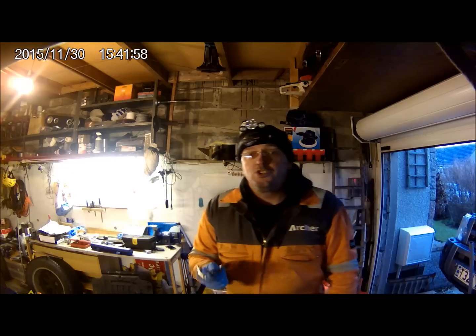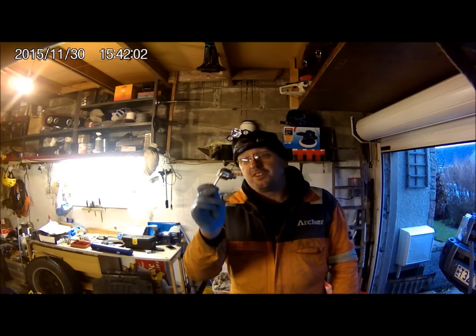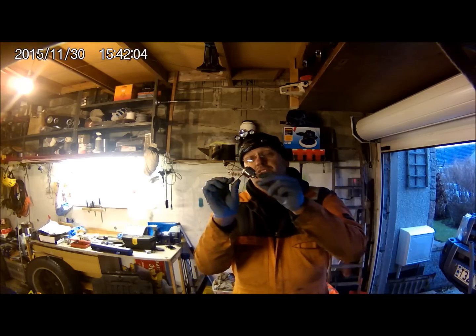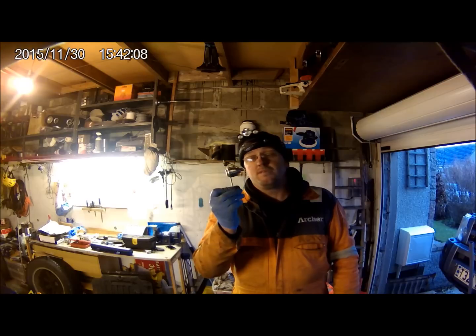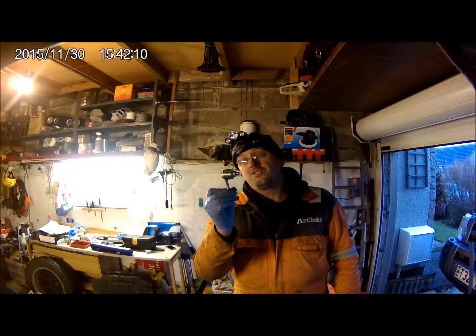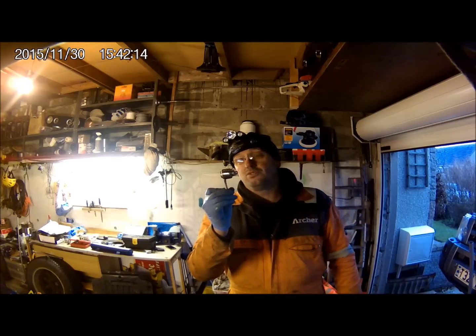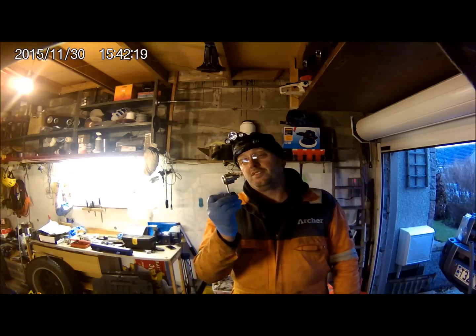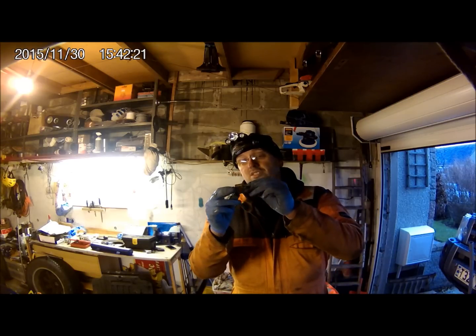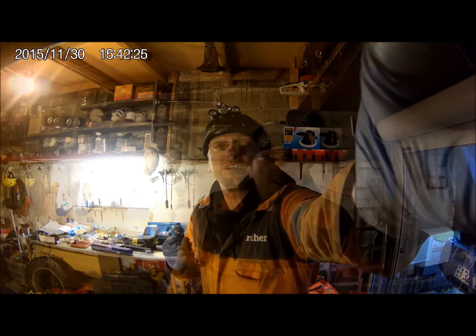When I started this job I didn't envisage a grinder being one of the tools I'd need, but these locking tools — I've been fighting with one for quite some time and decided that the outside diameter of this piece does not fit in the hole. So with a little work with a grinder — a bit rough, I know, but needs must — it now fits. I'm going to carry on with that.